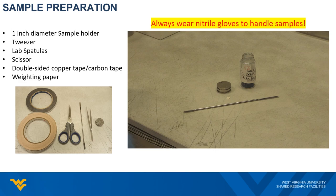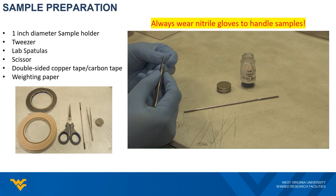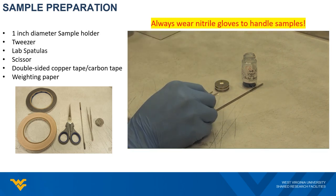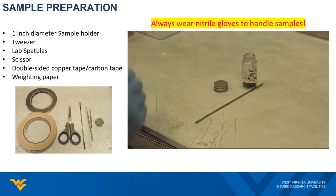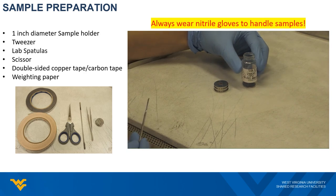Here is a video to show you how to prepare the powder sample. We are using a 1-inch sample holder. I cut a small piece of double-sided copper tape and attach it to the sample holder. After removing the top cover of the tape, pick up your powder using a spatula and apply it on the tape.